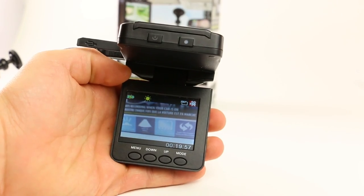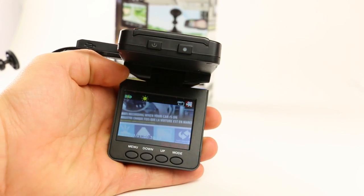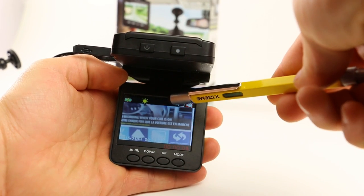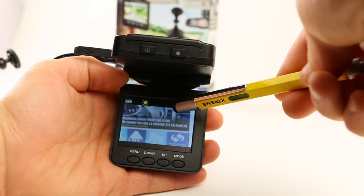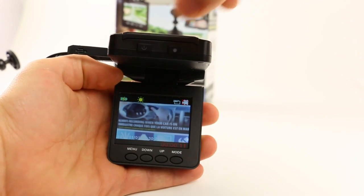To record video, go into video mode and press the record button. You'll know it's recording when you see a red flashing dot. Also, the timeline on the bottom indicates that it's recording. To stop recording, press the record button again.